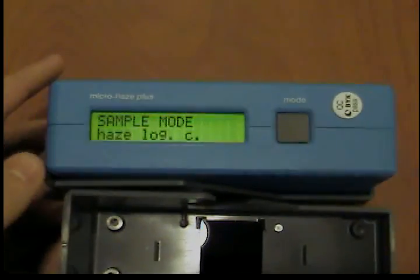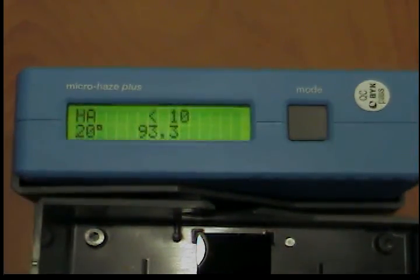Please ensure in this case as well that the displayed values correspond to those printed in the protective holder. After approximately three seconds, the calibration is completed, and the measuring unit can be removed from the holder to perform measurements.